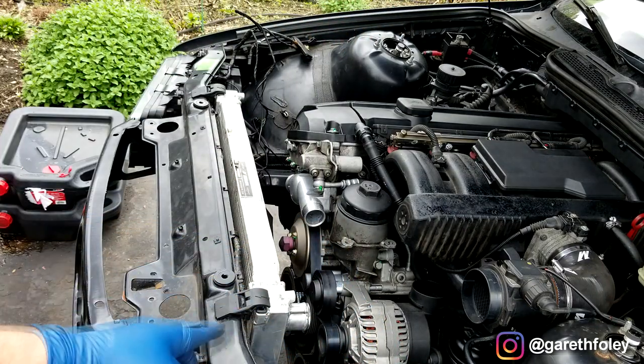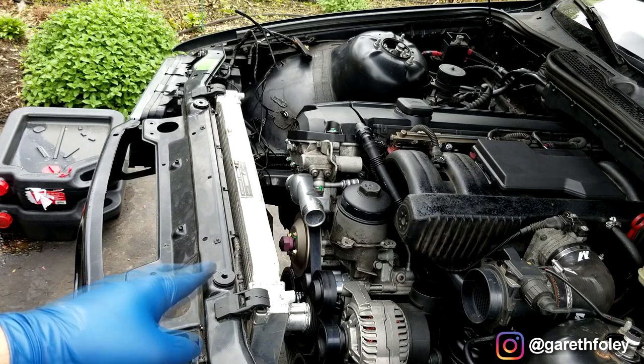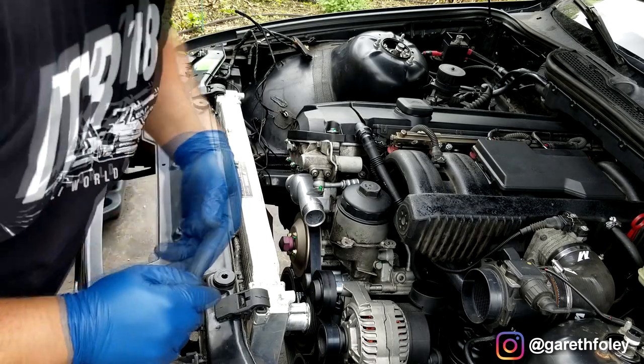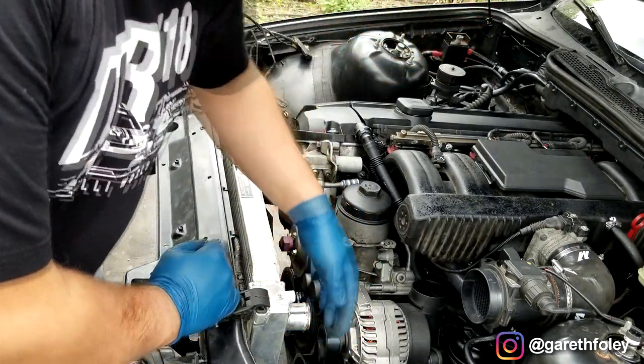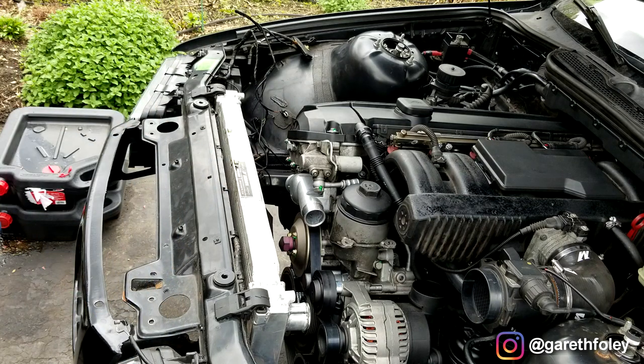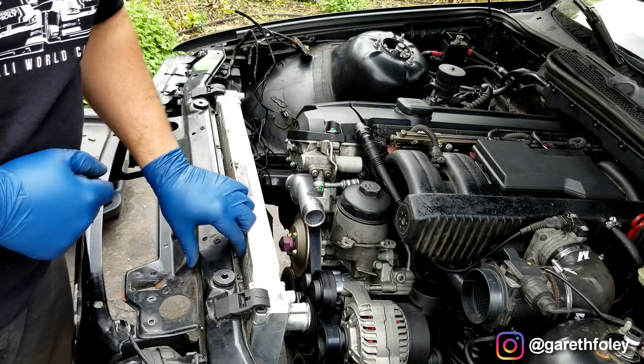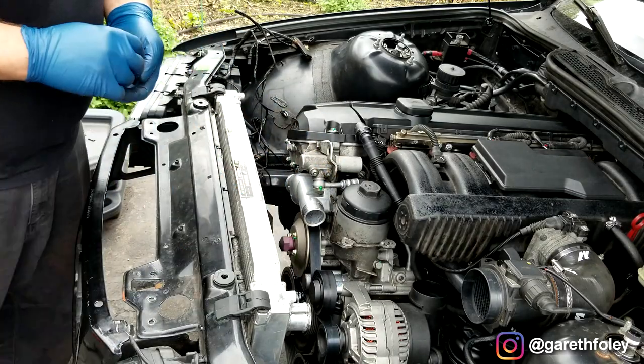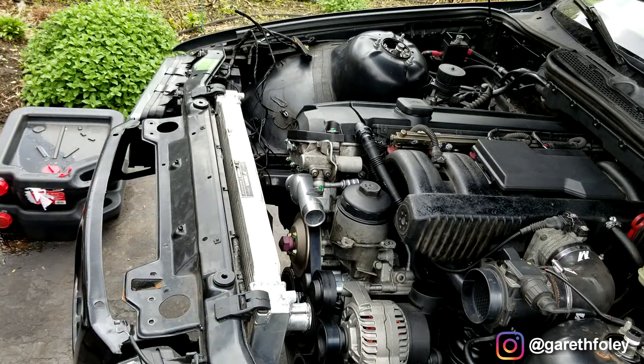One thing I'm going to have to look into with this radiator — it came with the car, it is sealed up, no problem there — however, it didn't have the rubber feet down here at the base. I might have to grab those, because those rubber feet will prevent this thing from basically moving around. But if I have to go back in there to deal with that, it's not a big deal.